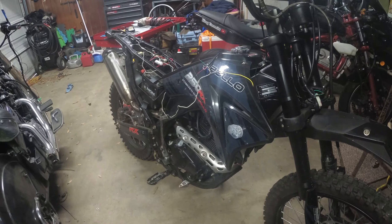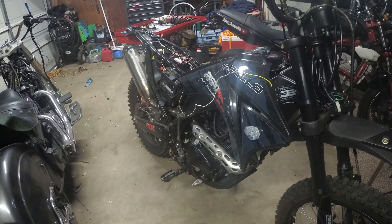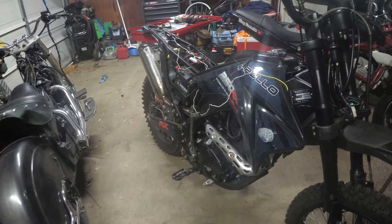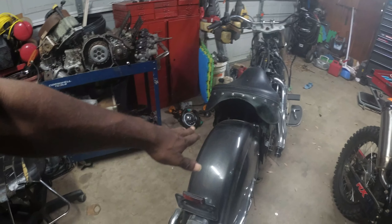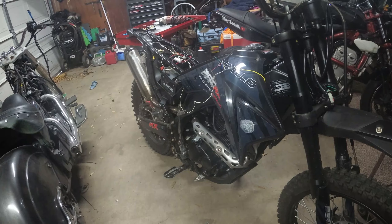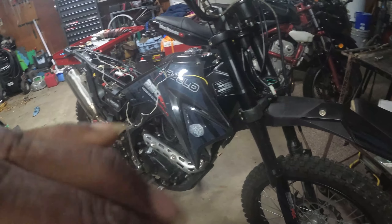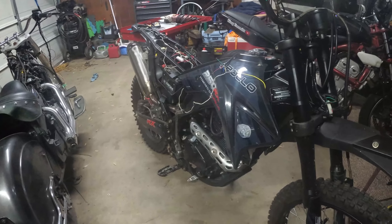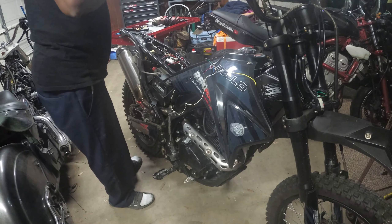Yo what's up my peoples. I'm out here messing around with the Apollo. Also, update on my Kawasaki 800 — I'm not gonna be doing any more videos on it because I've made a deal on it. Somebody else will take up the project and finish it up. But I was out here trying to get the signals sorted, which I'm gonna show you here.